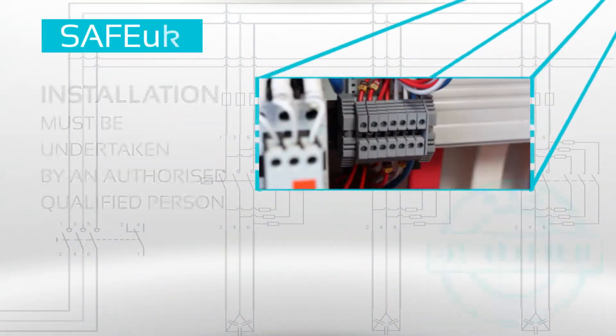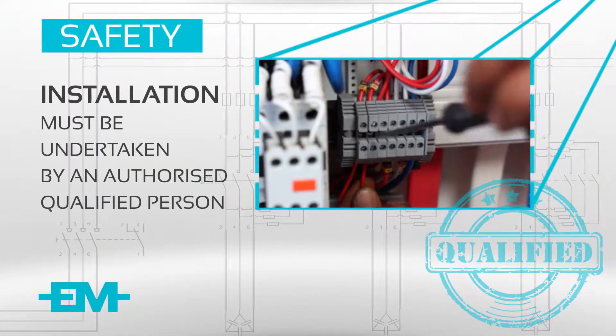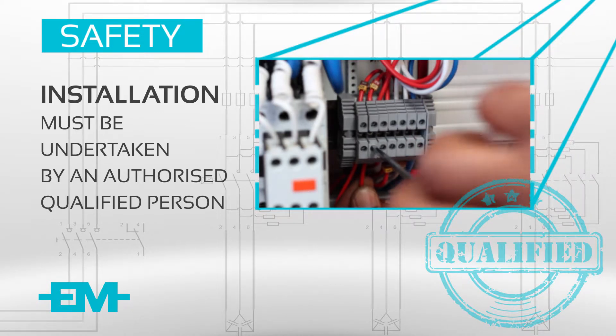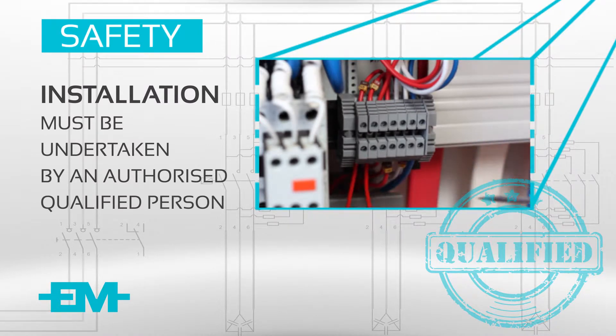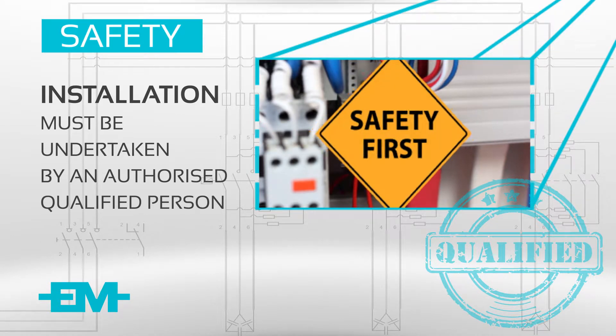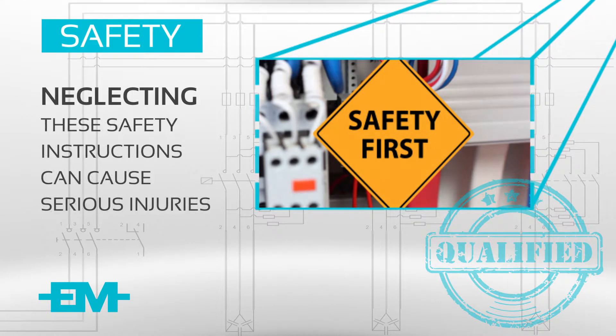Installation of a Power Factor Correction Unit must be undertaken by an authorized and qualified person, such as an electrician, and must comply with local supply authority rules, regulations, and installation instructions. The safety instructions in this video are intended for all Power Factor Correction Units. Neglecting these instructions can cause serious physical injuries or even death.